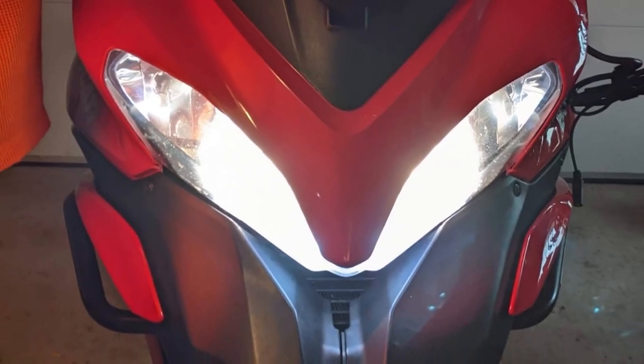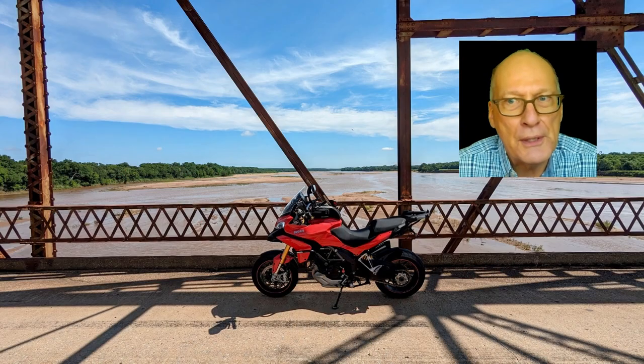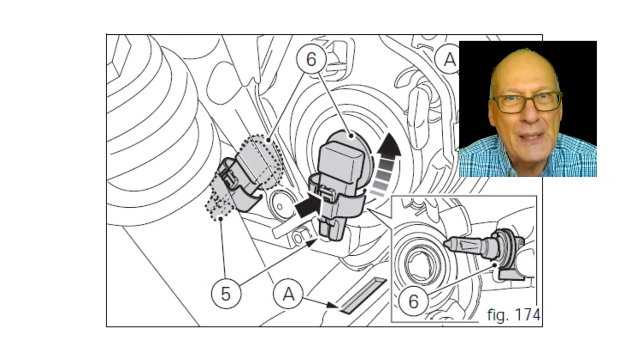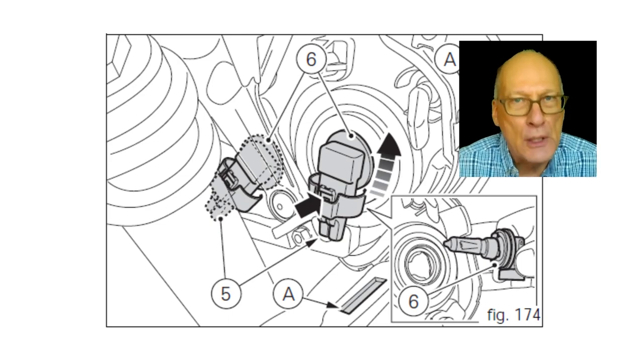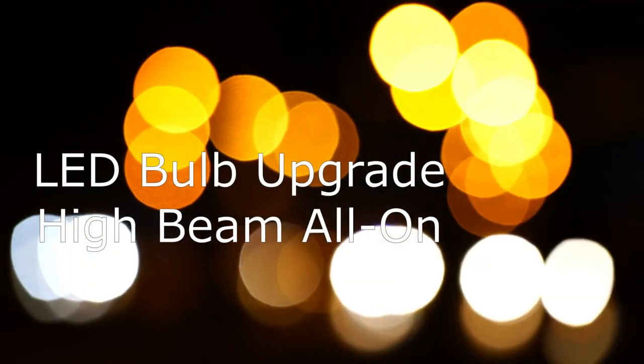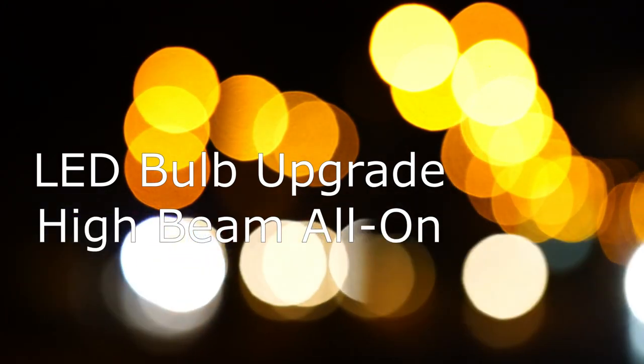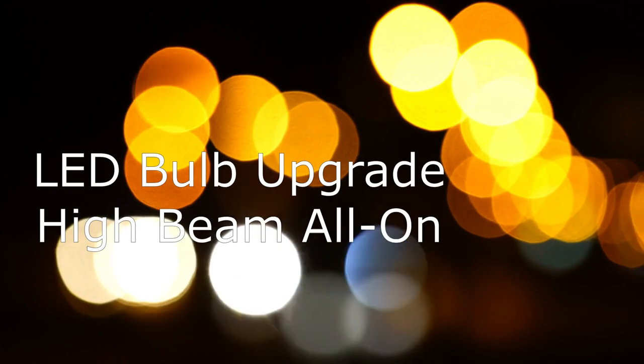Let's talk about headlight upgrades. The early models of the Ducati 1200 Multistrada were equipped with four halogen headlamps. These use H11 bulbs, rated at 55 watts, and put out a decent amount of light. But with everything, there's always room for improvement. These modifications probably apply to a lot of other motorcycles — you be the judge.